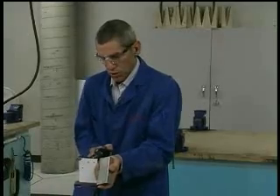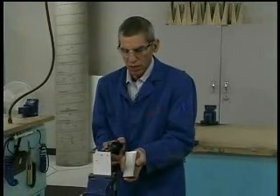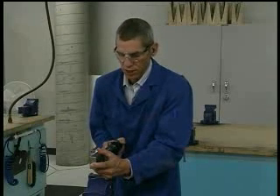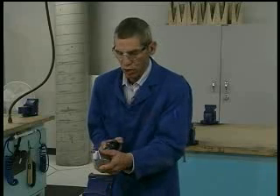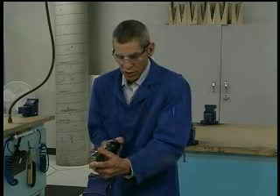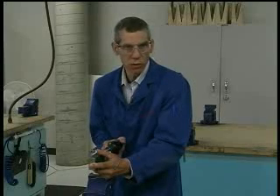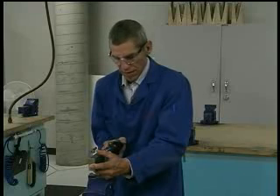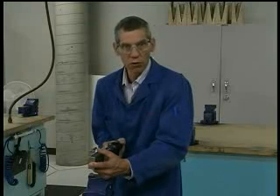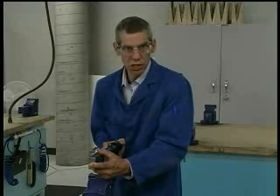The rivet is inserted. The riveter has the gun perpendicular and is ready. The bucker on the other side holds the bucking bar perpendicular to the work surface, onto the rivet, centered on the bucking bar. If just one person is doing the riveting, go ahead when comfortable and pull the trigger. If there are two people, the person on the rivet gun asks the other person to say 'ready,' and the bucker on the bucking bar says 'go.' The riveter then pulls the trigger for one to three seconds to begin the riveting process.